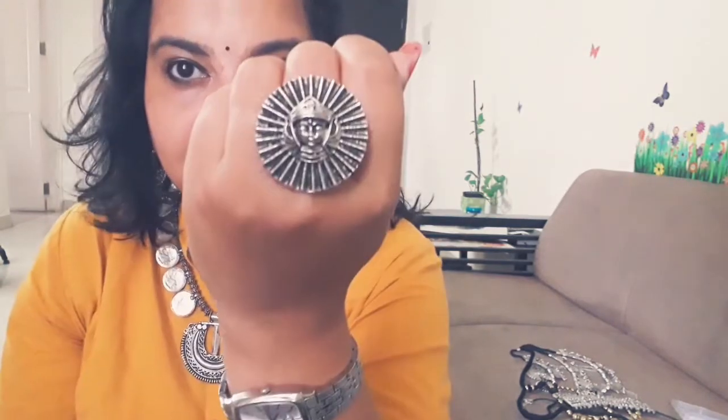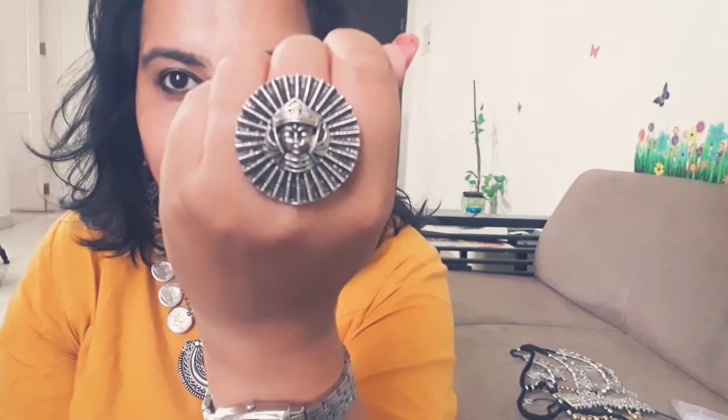These are the necklace and neck pieces which I have bought. The last one has a Krishna-type face on it — a lovely detail — and it's beautiful.